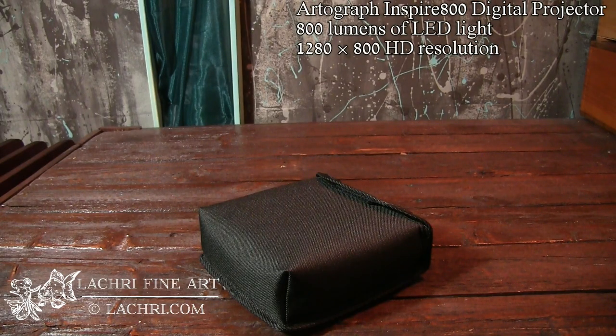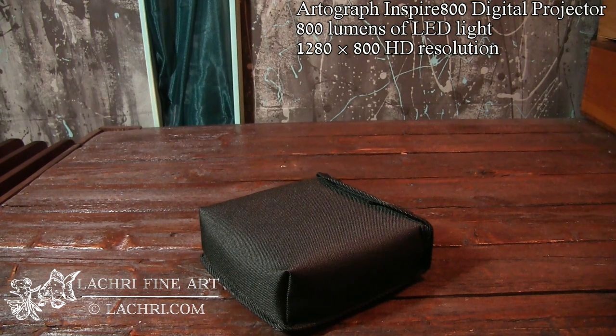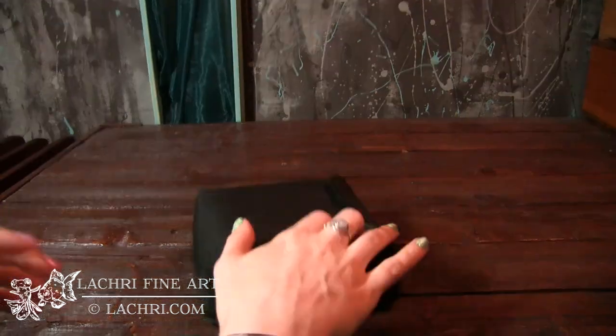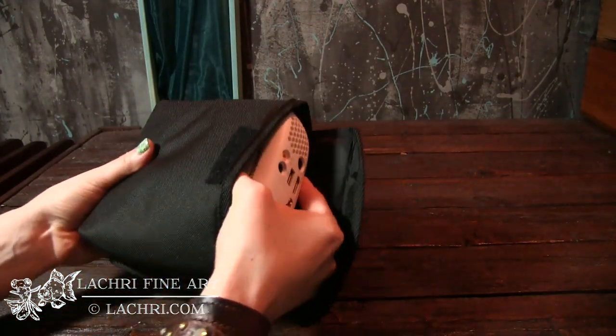The next projector we're going to look at is the Artograph Inspire 800 digital projector. This one seems to range in price — when watching it on Amazon, it ranged from around $650 up to $700. So this one is a much bigger investment, but it has a lot of bonuses over some of the less expensive projectors.